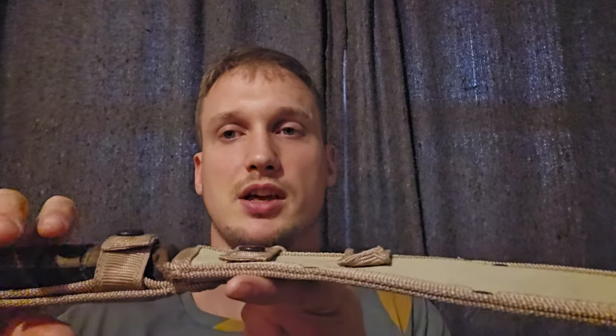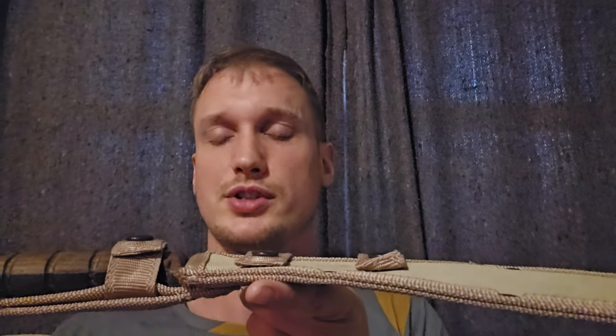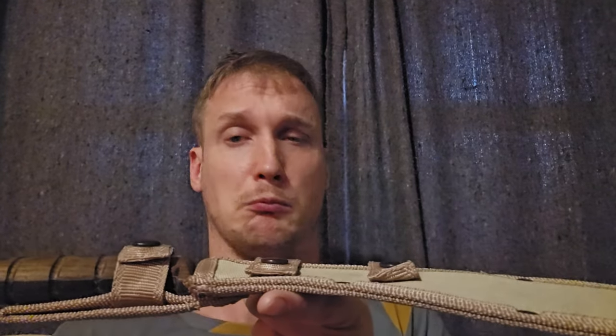There is no single perfect behind the edge thickness, just like there's no single perfect size, weight, or weight distribution. If you get someone that picks up a random knife and they balance it on their finger and say it's very well balanced — perfectly balanced for what? Every use for a knife requires a different balance, every size. The things that affect whether your behind the edge thickness is appropriate are: how the knife is going to be used, what steel and heat treat the knife has, the size of the knife, and the weight of the knife.